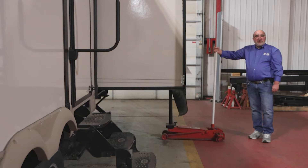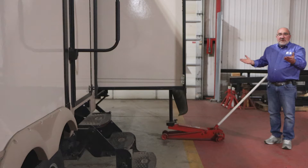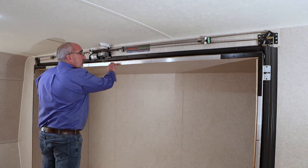Now that we have the room extended to the out position, before loosening up on the cables and chains, you want to be sure to support the room. I just want to put enough tension on the jack — I don't want to jack the room up, I just want the room to stay stable as I'm loosening my cables up.